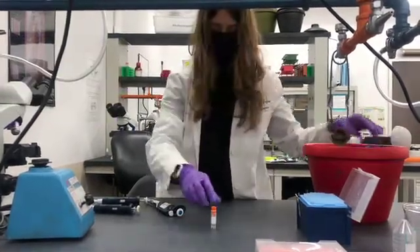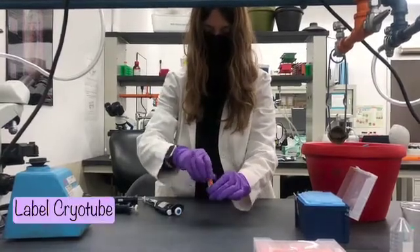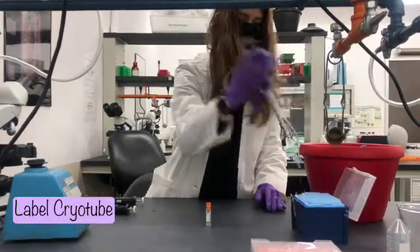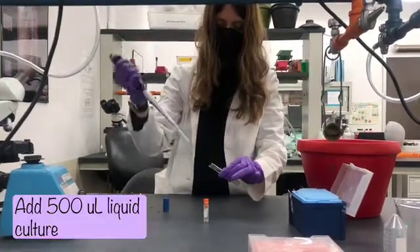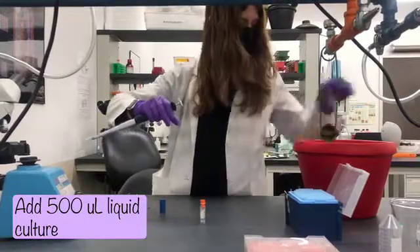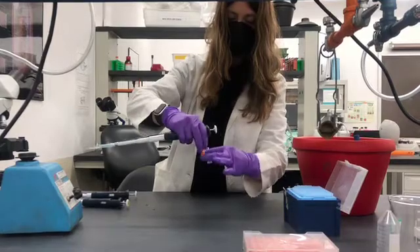We're going to label our cryotube, loosen up the lid, and add 500 microliters of the liquid culture to the cryotube.